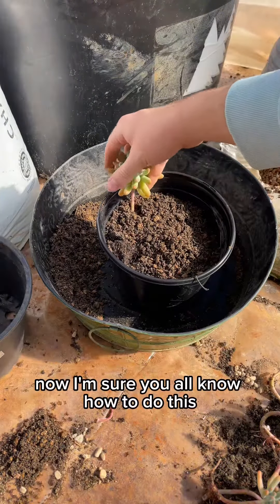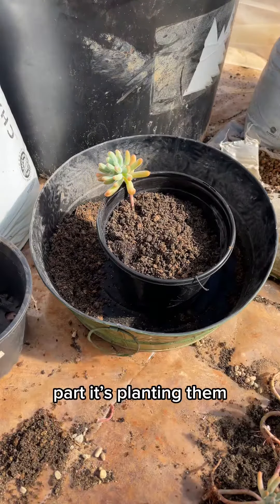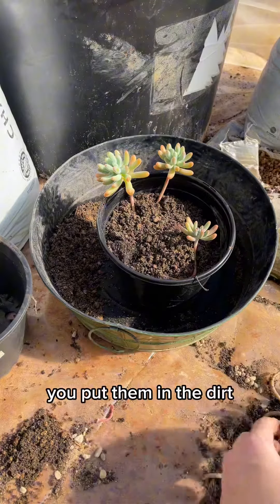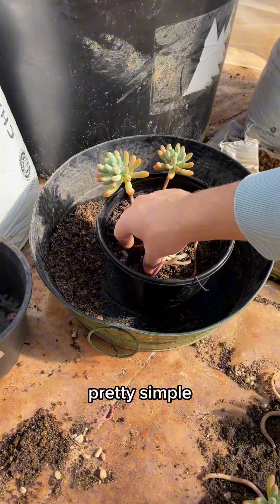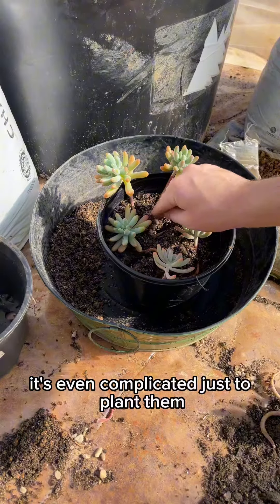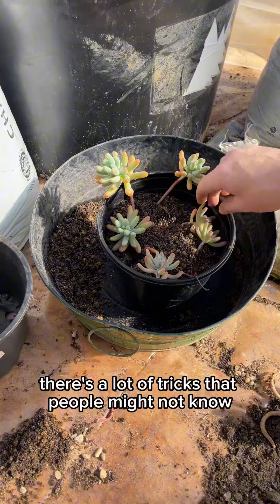Now I'm sure you all know how to do this part — it's planting them. If you need an explanation, here it is: you put them in the dirt. Pretty simple. But in all seriousness, it's not that complicated to plant them, though there are a lot of tricks that people might not know.